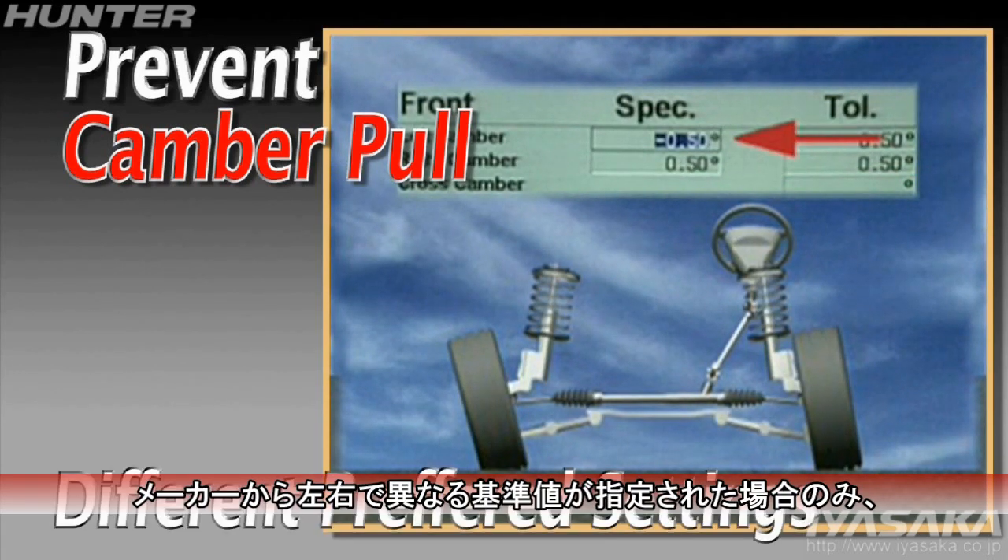The only exception occurs when the manufacturer specifies different preferred settings for each wheel.